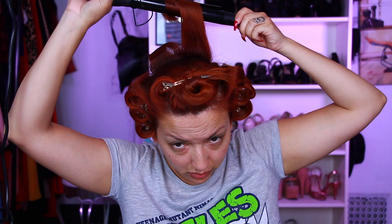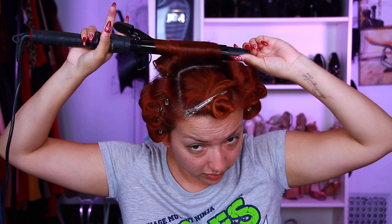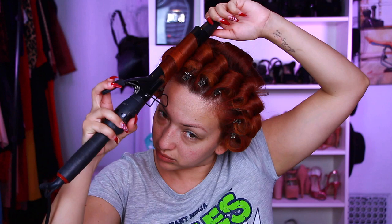Moving on to the back, I curl all the way up to the crown, then I'm going to leave that top section alone because that's going to be my bangs or my swirl or my wave — whatever you want to call it. Next I'm curling my bangs, curling them in the direction I want the weight to flow. This is what you should have — then I'll let that set and start working on my makeup.